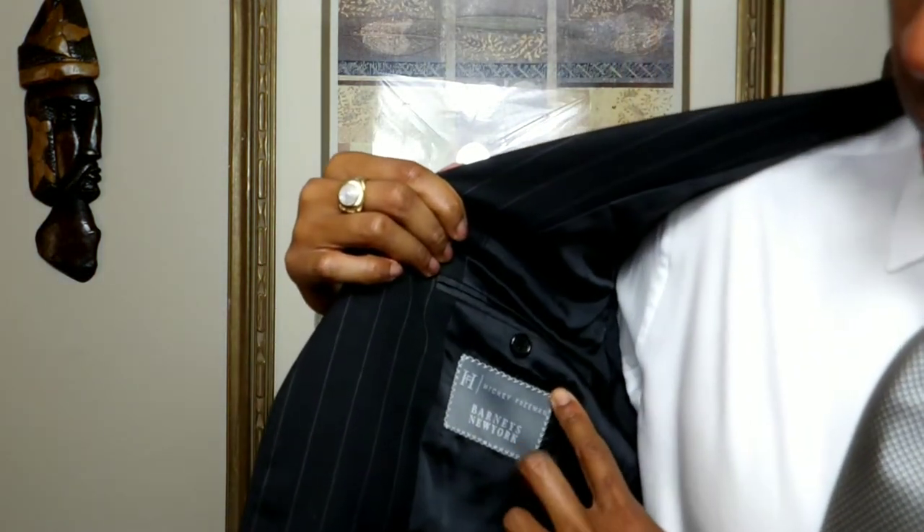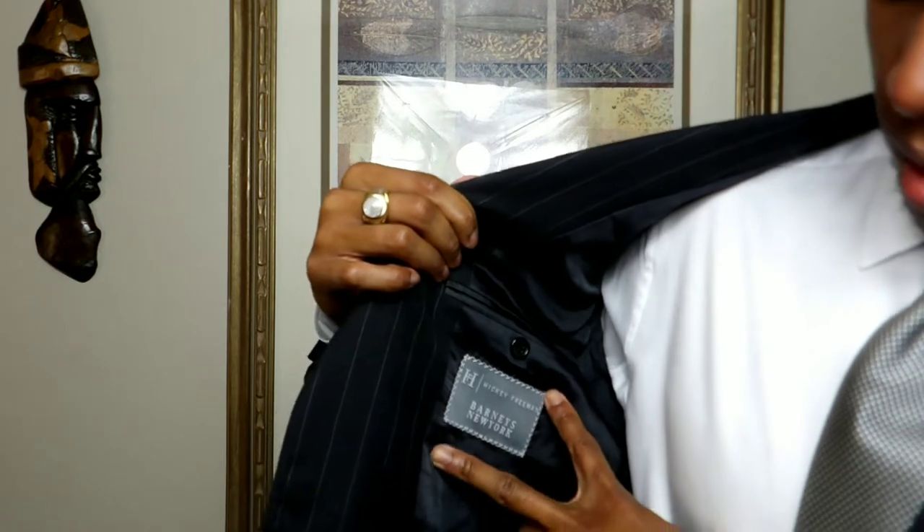My last suit was a Saks Fifth Avenue by Hickey Freeman. This one — I'll scoot in so you guys can see — is Barneys New York. As you may know, Barneys did go out of business and had something of a liquidation of a lot of their higher-end garments. I won this garment on a bid on eBay — a beautiful fabric and garment.